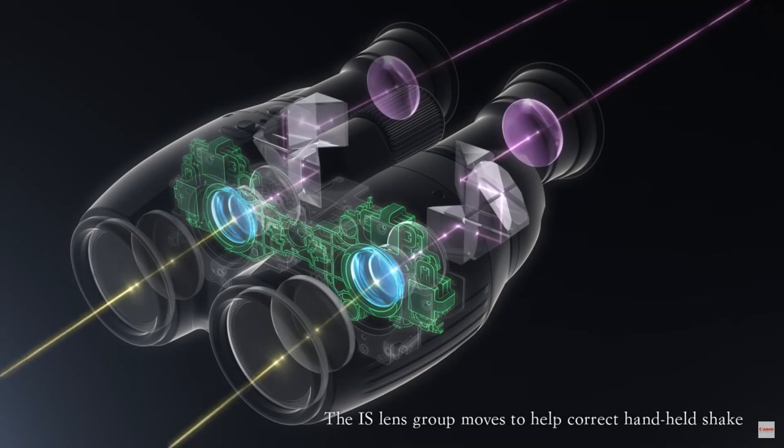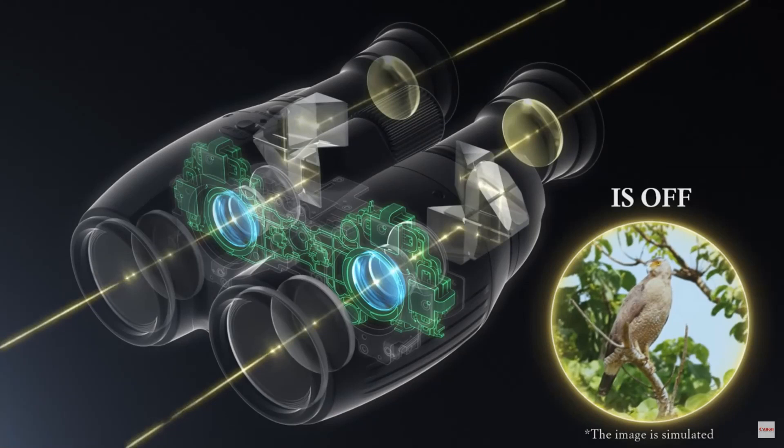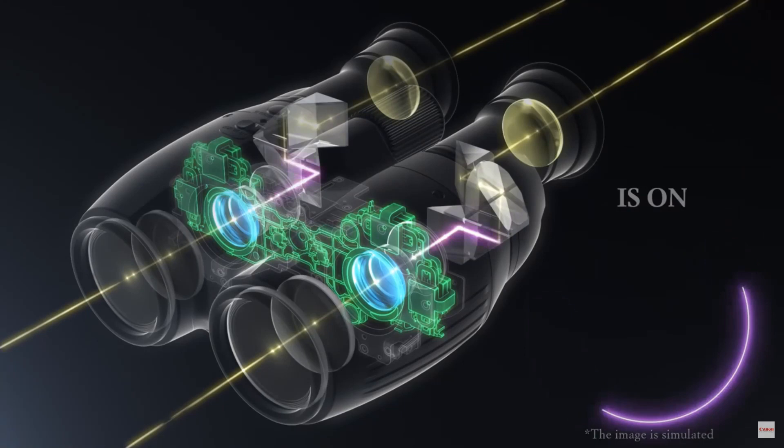This is still a decent chunk of change for a compact binocular, and thus you really do need to be sure that you actually need image stabilization — because for this sort of money you could rather go out and get yourself a really excellent pair of standard compact binoculars.